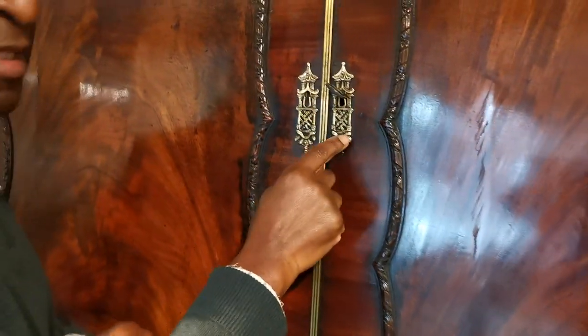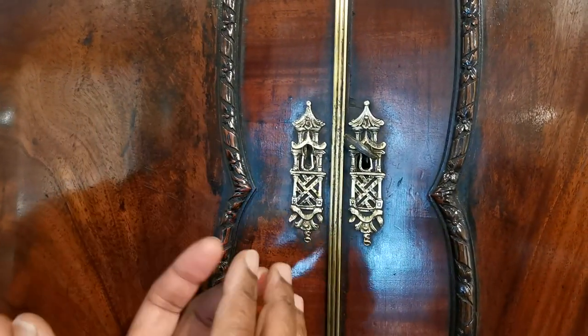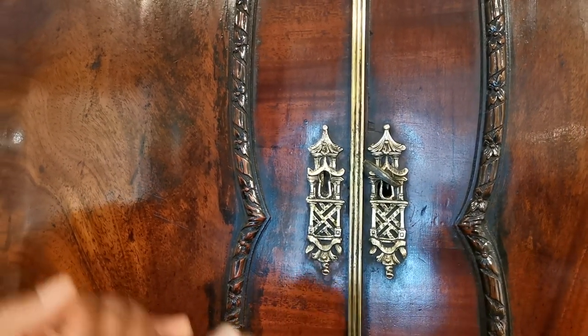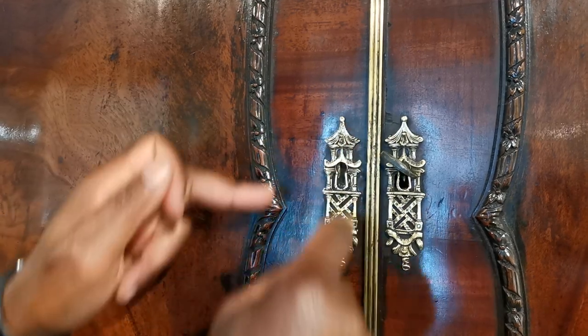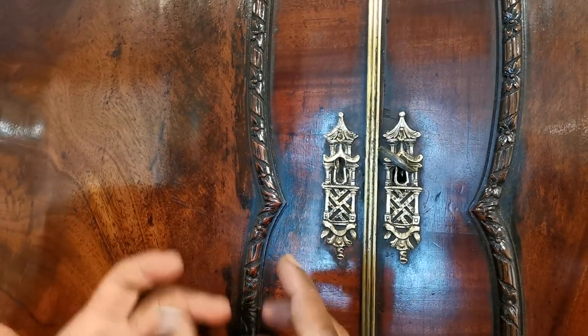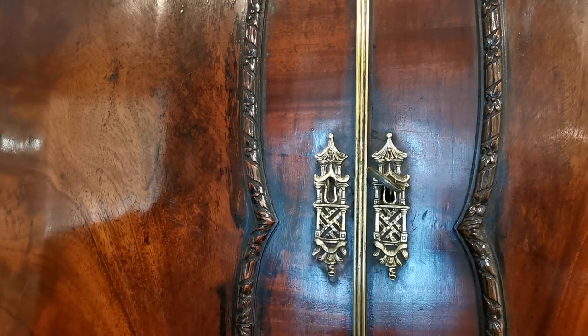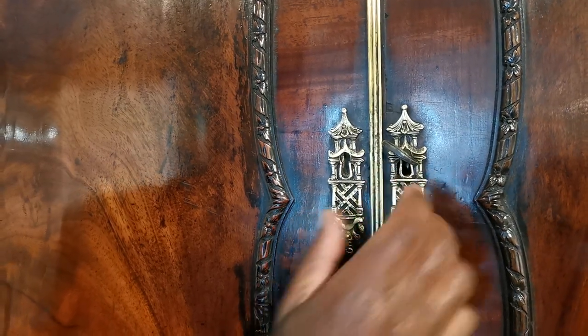This section is the escutcheon, and because of this period — this magic period — it has a strong Chinese influence. When we look at the escutcheon here, we see a Chinese pagoda and trellis work. At the time, tea was fashionable and Chinese things were the height of fashion, so it's brought in here in a very subtle way.